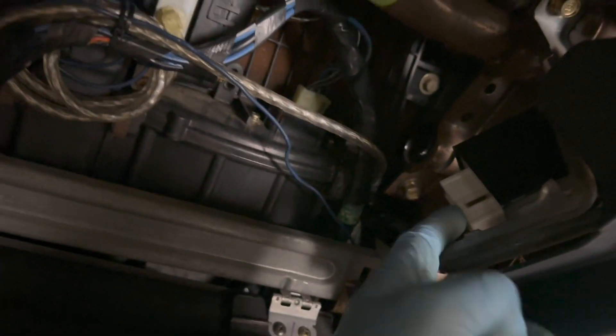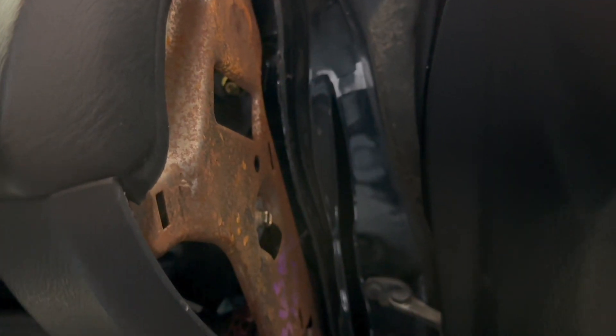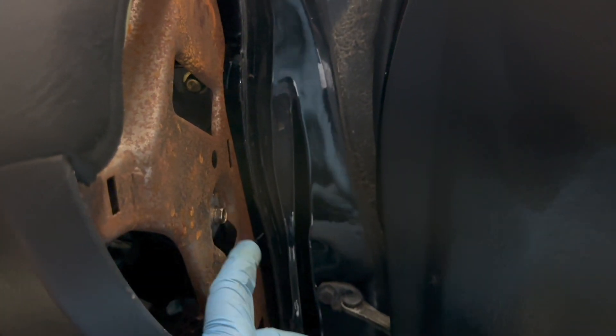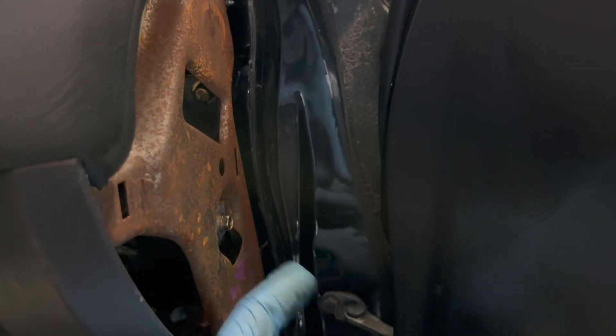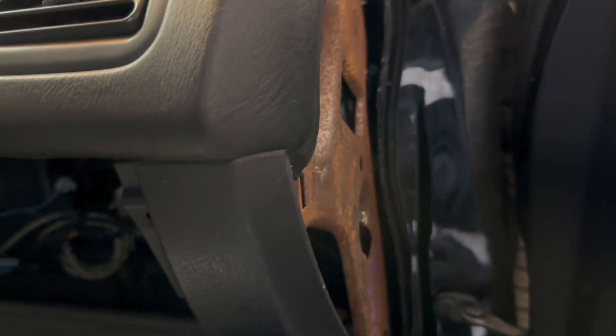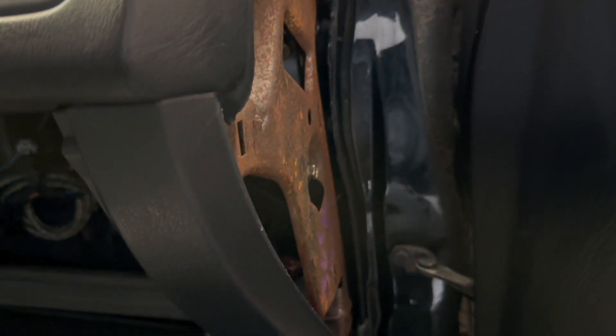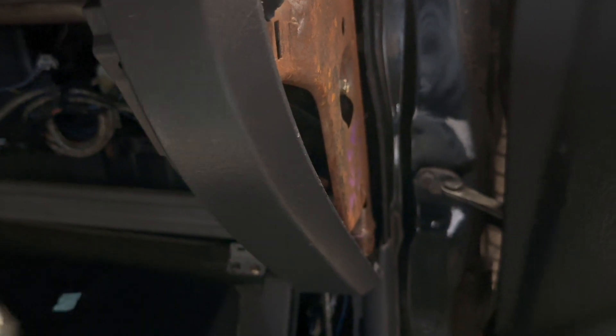All you gotta do is unplug this. It's held on by this bolt right here — it's a 10 millimeter. So once you unscrew that bolt, the whole bracket and the whole main relay comes out. And then you just put this one in there, bolt that right up, and plug this in, and you're good to go.